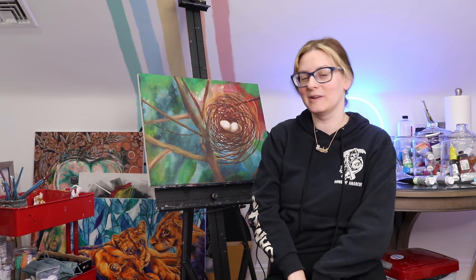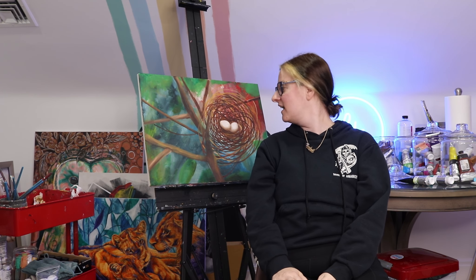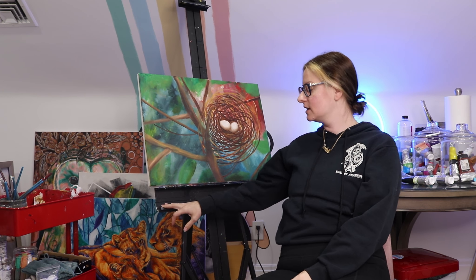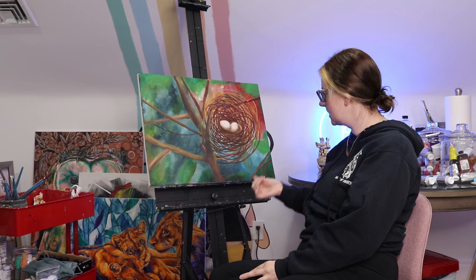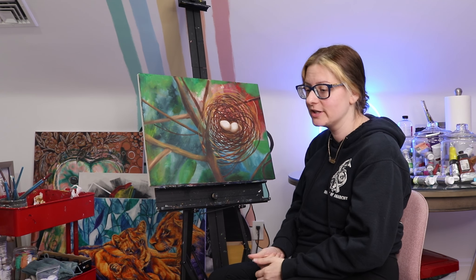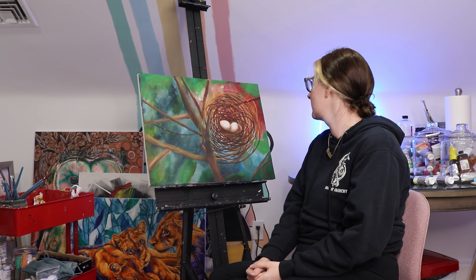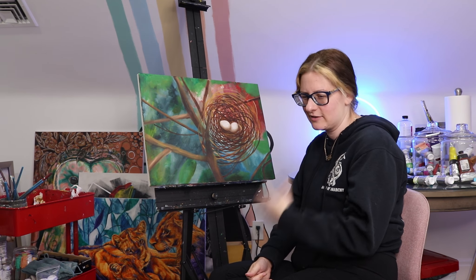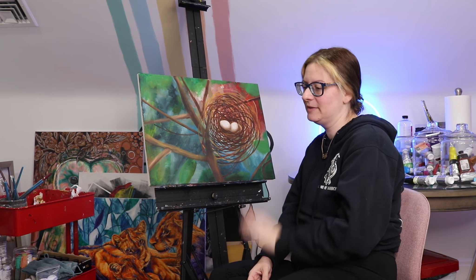Hello, welcome back, it's me Rachel. Today we're going to work on this again — probably shouldn't touch that. Starting off on the right foot. I don't know this painting, I don't know if I'm just not feeling it. Something about it — it's in the ugly stage right now, so it's kind of sending me on a loop.